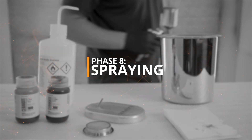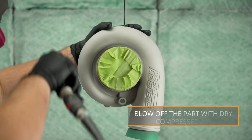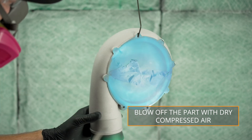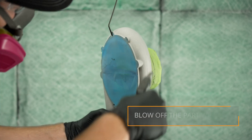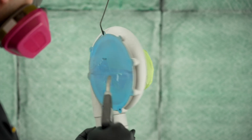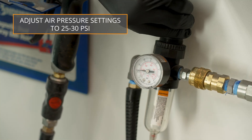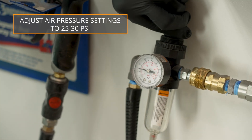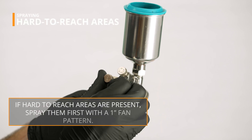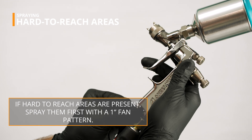Phase 8 – Spraying. Blow off the parts with dry compressed air to make sure there is no trapped blasting media in holes, seams, or pockets. Make sure parts are at room temperature before application. For best application results, adjust air pressure settings between 25 and 30 psi. For hard to reach areas, adjust your spray gun settings to achieve a 1-inch oval with moderately sized spatter.